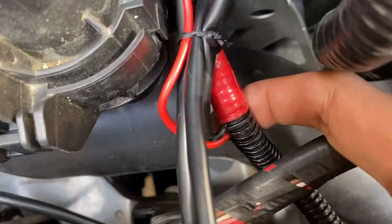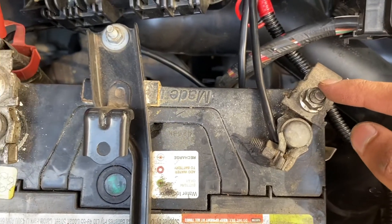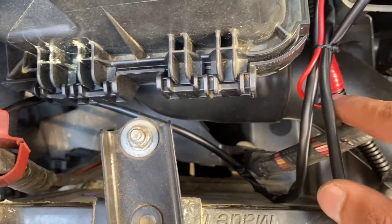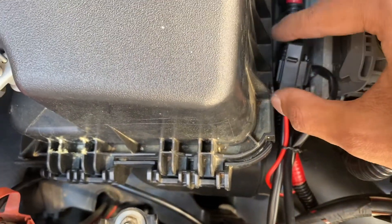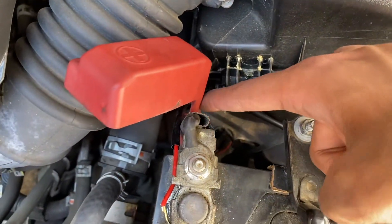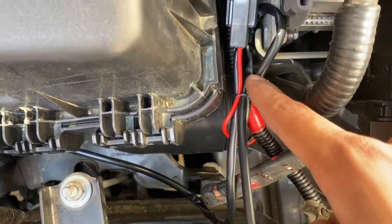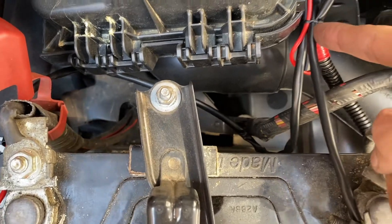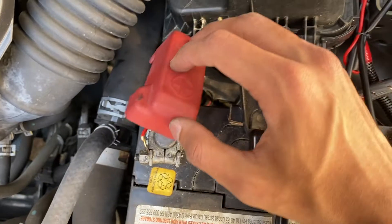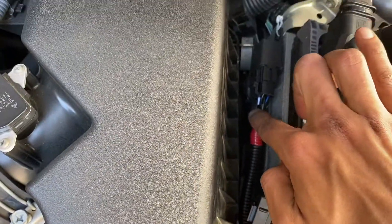The two wires that come out of the tube are red and black. This red and black wire goes directly to the battery positive and negative terminals. Tracing it: the red wire comes out to the fuse, which is 15 amps, and then that fuse continues all the way to the red terminal of the battery. The black wire traces all the way to the negative terminal of the battery.